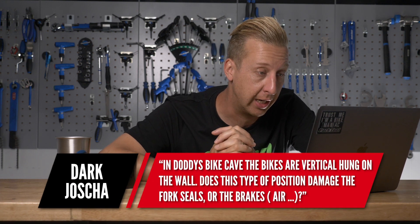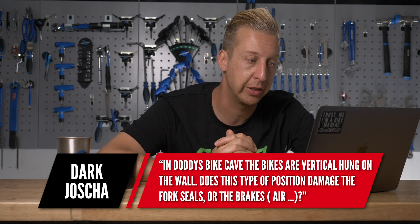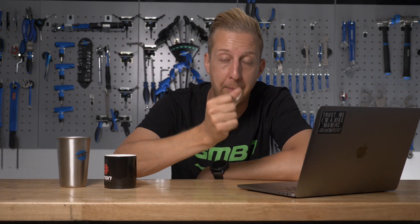This is a question we get asked quite a lot. In Doddy's Bike Cave, the bikes are hung vertically on the wall. Does this type of position damage the fork seals or the brakes? No, it's absolutely fine. If anything, it's better for the suspension — especially with handlebars at the top — because the oil that lubricates the lower legs on the forks will run back up and sit around the seal, effectively helping the forks lubricate themselves.